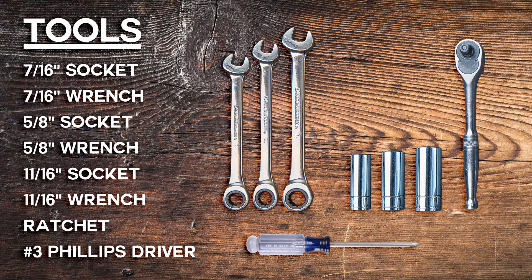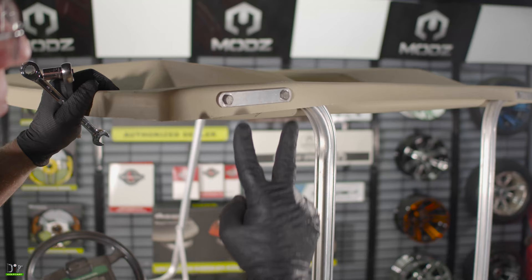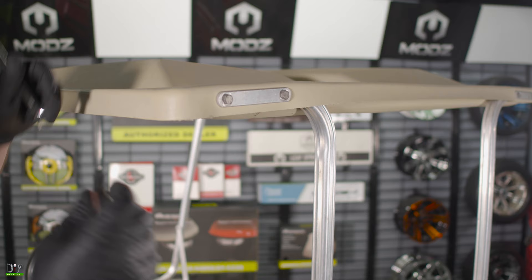These are the tools we'll be using on this installation. The first thing we're going to do is remove the two bolts on each side that holds the support to the roof. Make sure you retain your original hardware. We will be using this again.